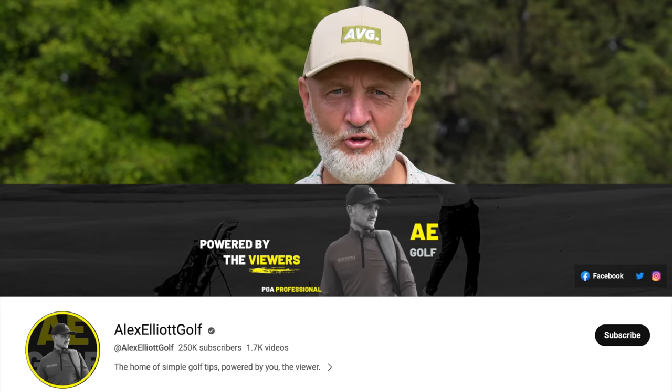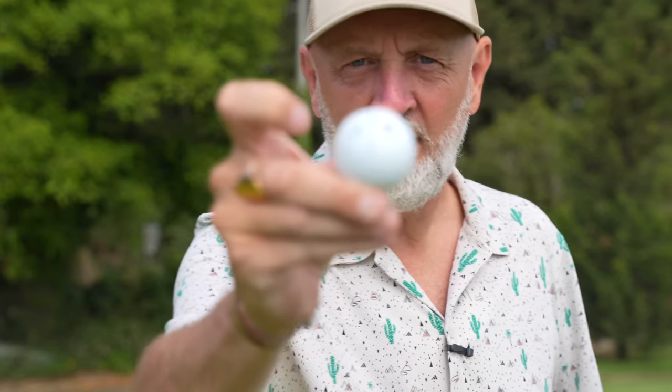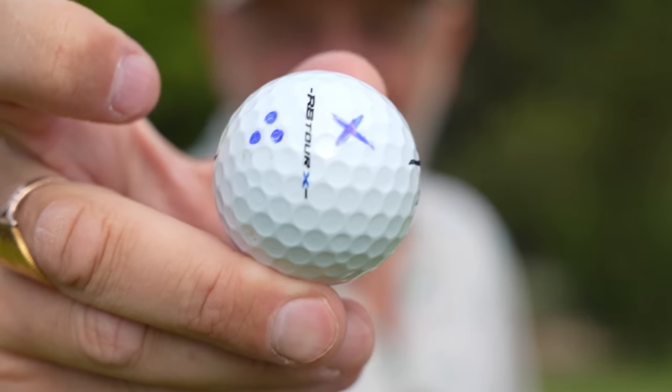Get onto this Testing the Tips series because it is working no end for me and I've got a feeling it could do you a favour as well. As an average golfer, I'm testing some of the tips from leading YouTubers. The tuition out there is unreal right now and I cannot move myself from Alex Elliott's channel — some of the things he's relaying are having a profound effect. And this golf ball with these markings is going to change things significantly yet again.